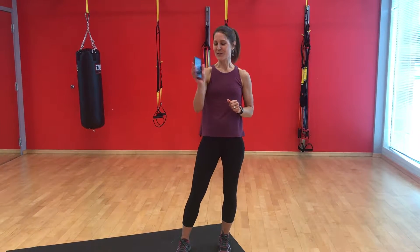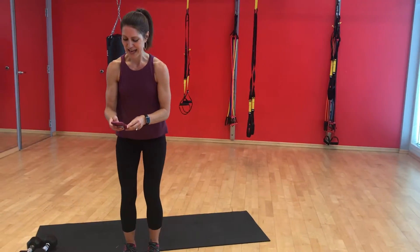The first circuit is going to be 20 jumping jacks or quick jacks, and then 10 squats. Today, we're introducing dumbbells to the mix. So I have my trusty timer, and I'm going to get started with the quick jacks now.